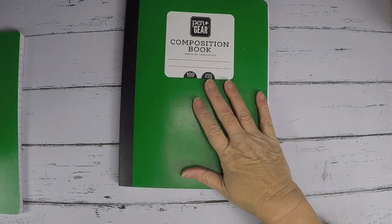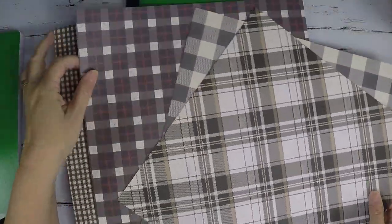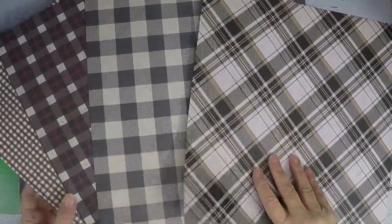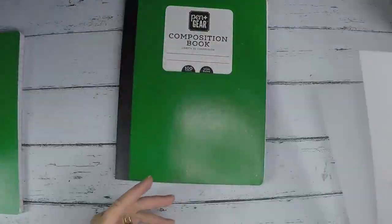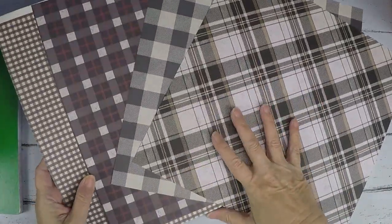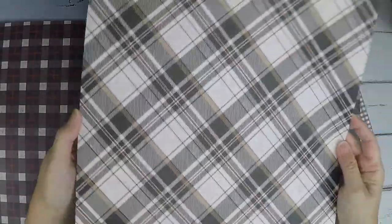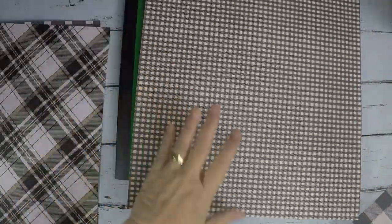The next thing I want to do is cover it. I'm really into checks right now — I love them. I know this isn't going to be for Christmas, so I didn't want it to look like Christmas at all. I'm into the rustic country kind of stuff. These are all from one or two different paper pads. I just pulled out some that I liked. This one looks a little too Christmassy, and so does that one, so I'm not going to use those.